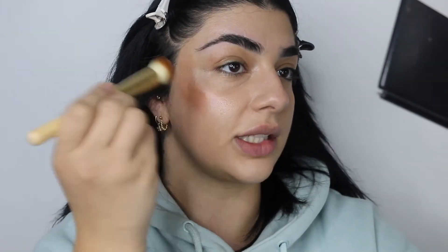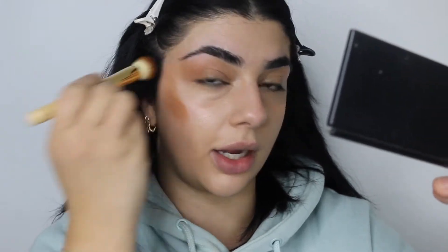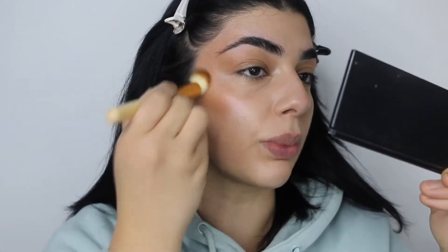I'll work the product into the cream bronzer and then apply that onto my face. I also like to bring it up here in the crease of my eyes — really effortlessly it's just giving me a nice defined crease without using any extra product.